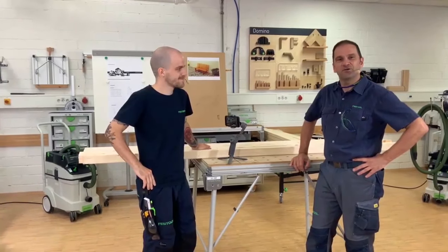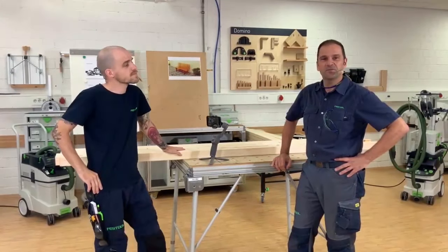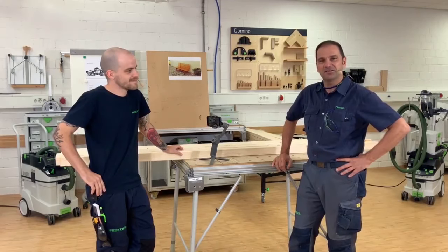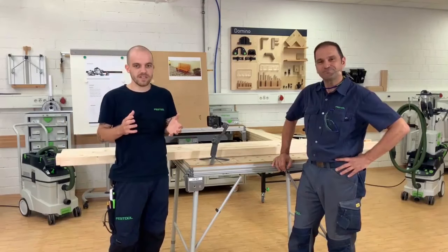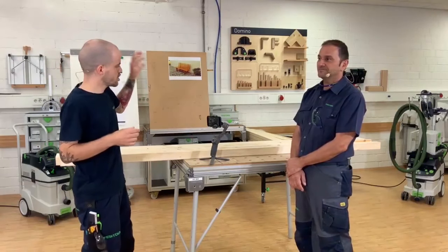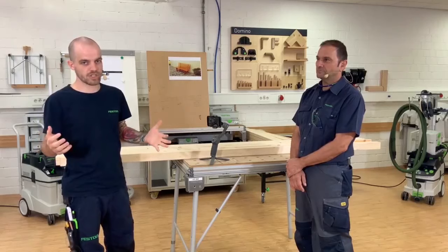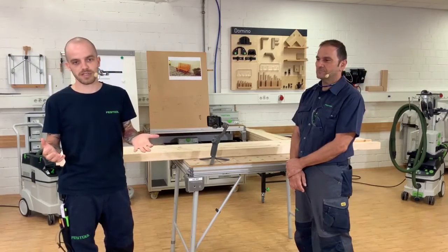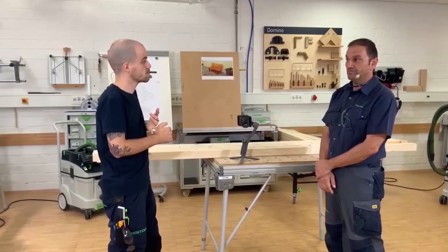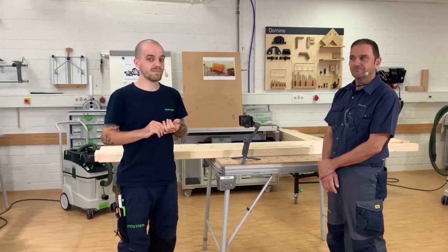Hello everybody out there on the screens. I hope everyone is safe and sound in this present situation — that's the most important thing. So feel very welcome. Good to have you in again. So what's the idea of having this session today? We're going to start a couple of videos with this video today, and it's a whole different setup than the earlier videos. Before we just explained machines and built some small example pieces, but in the next couple of videos we're going to build a whole bench from scratch.